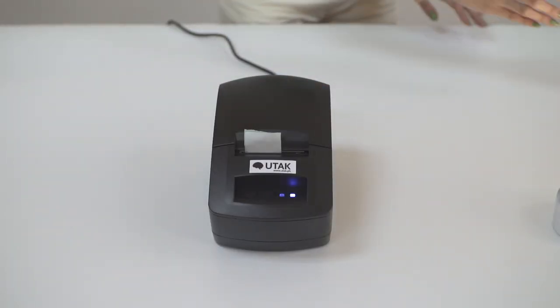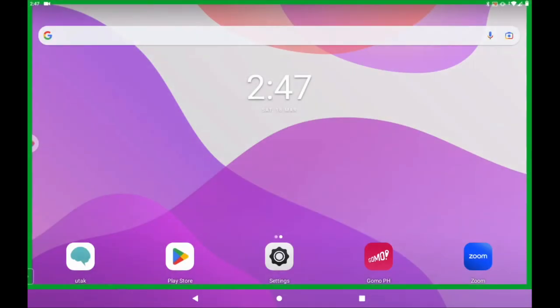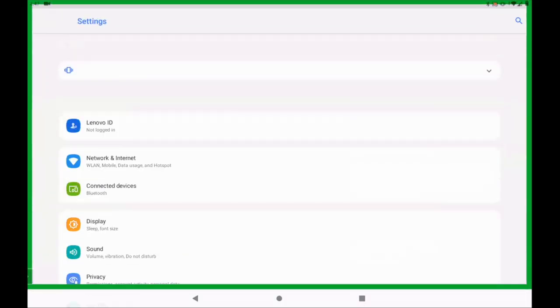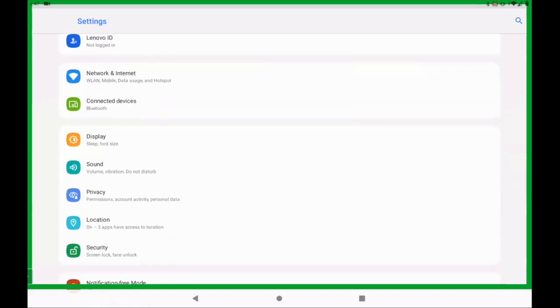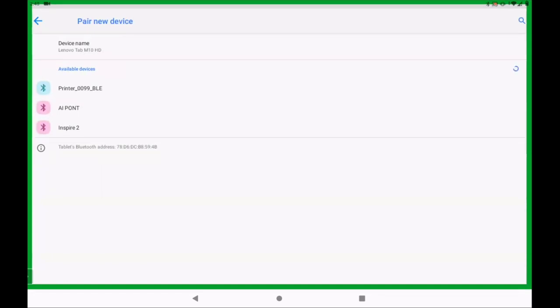After which, proceed to your Android tablet, then go to Bluetooth settings, proceed to connected devices, press on pair new device, and then you should be able to see a printer with the name format of printer underscore alphanumerics.